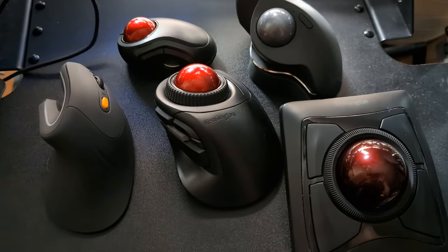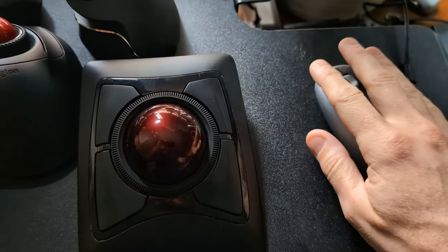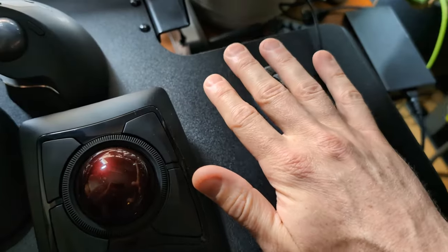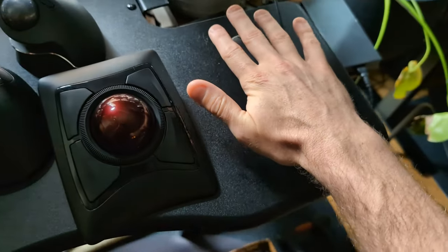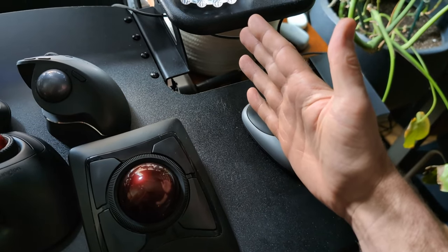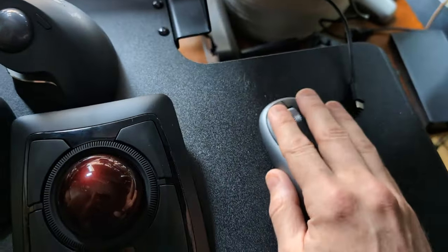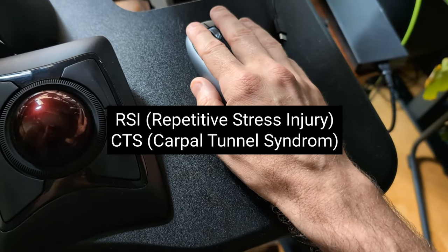I'm talking about ergonomic mice today, compared to standard mice. With a standard mouse, your hand is parallel to the surface — that parallel position is called pronation, and it's bad on your wrist. Ideally we want to be perpendicular to the surface, with arms at 45 degrees.